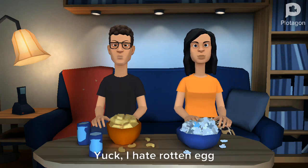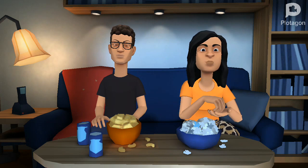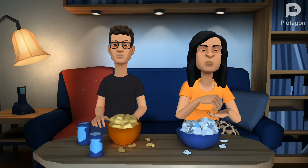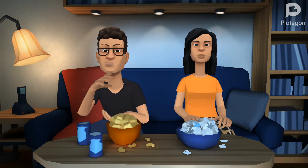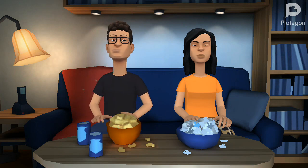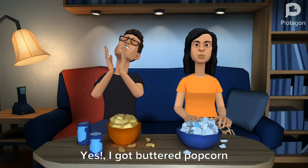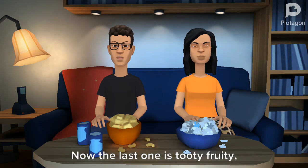My turn to spin. It landed on buttered popcorn or rotten egg. Yuck, I hate rotten egg. Yes, I got buttered popcorn! Yuck, I got rotten egg.